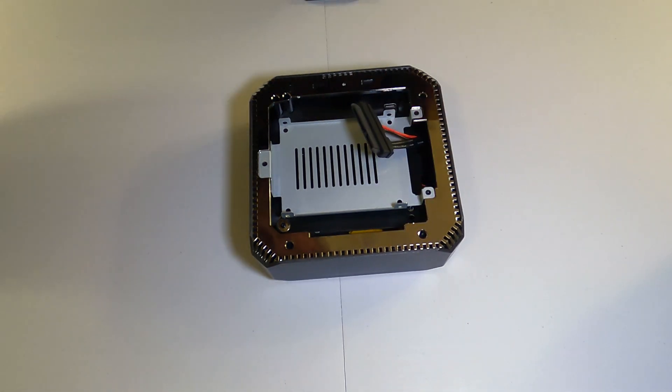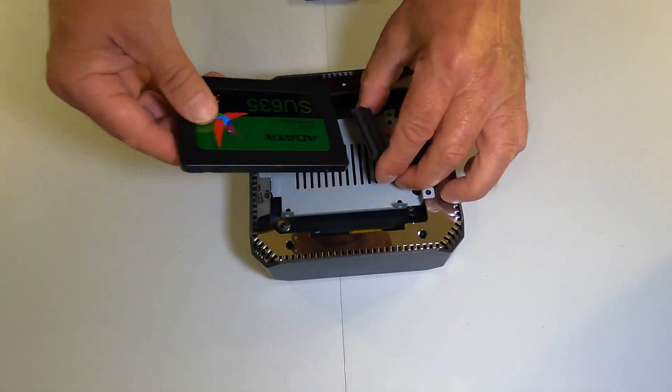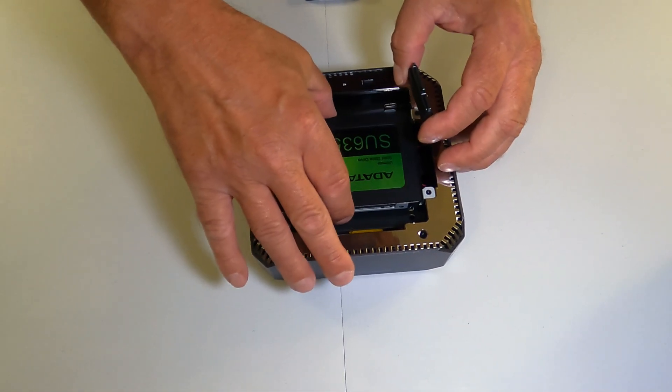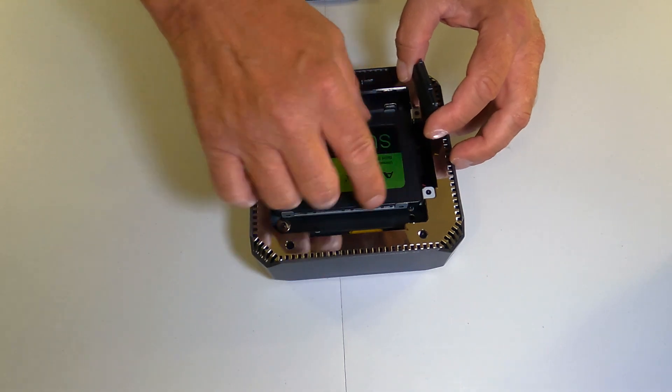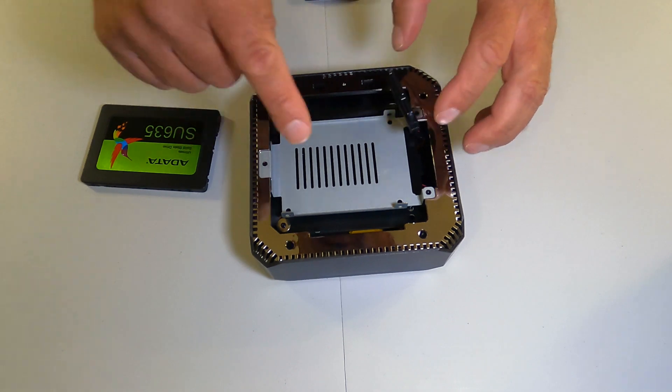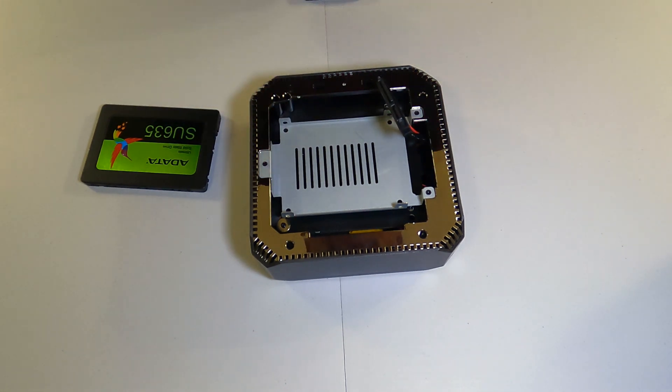There you go. As you can see, the drive will basically just fit into here like this. But what I want to do — I don't want it floating around loose like this — so I'm going to remove this bracket using this screw, this screw, and this screw. I'll attach it that way so it will be more secure.